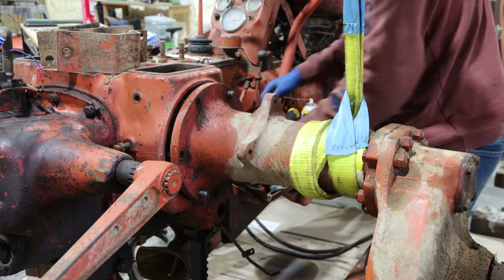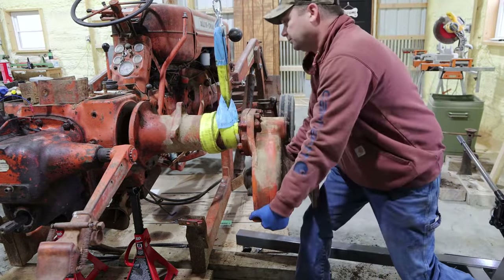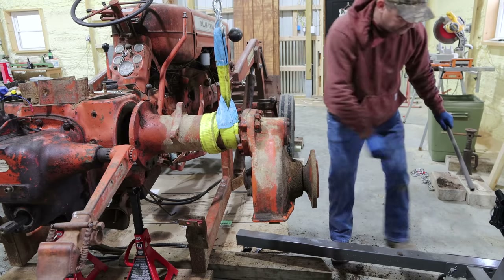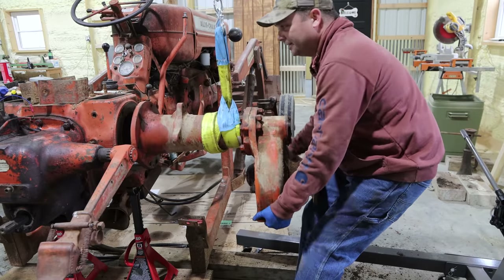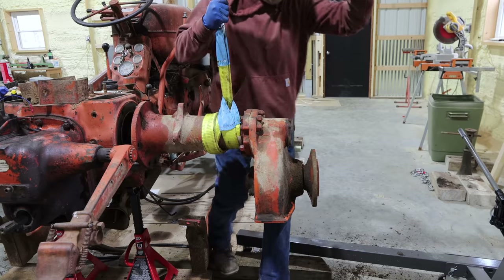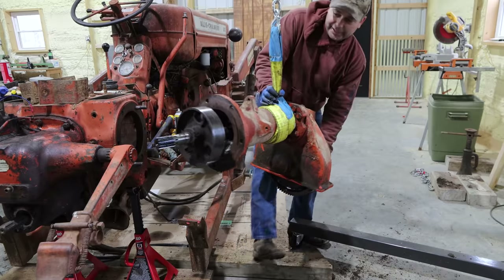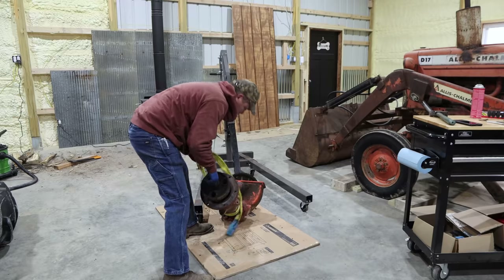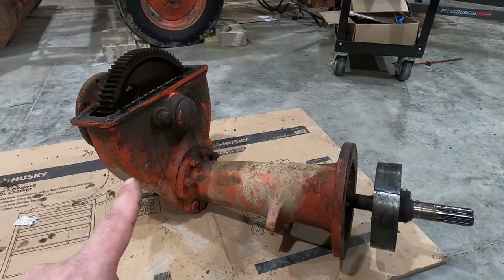There we go, it's coming. I don't know whether I'm pulling up too much or not enough. There we go, I'm off the gear. I think I need to roll back — there we go! We got her. We got the first axle and final drive assembly pulled off the tractor.